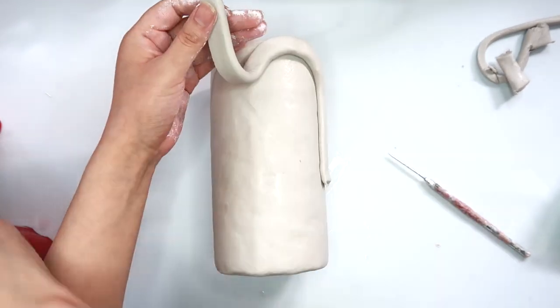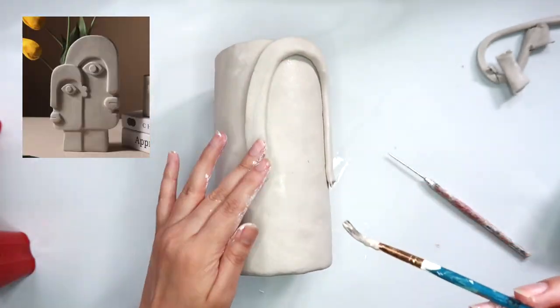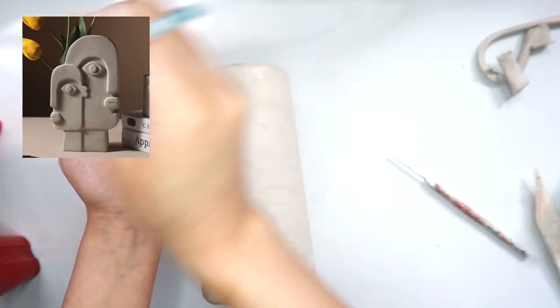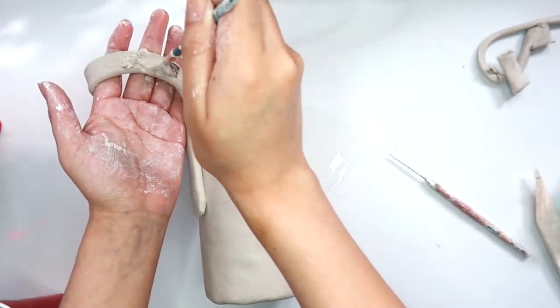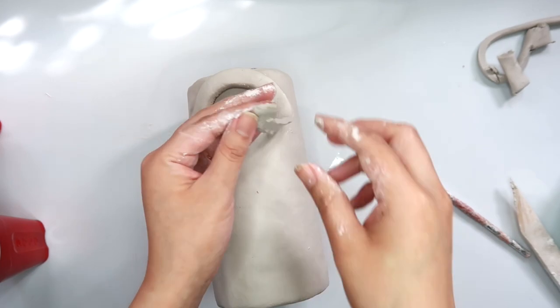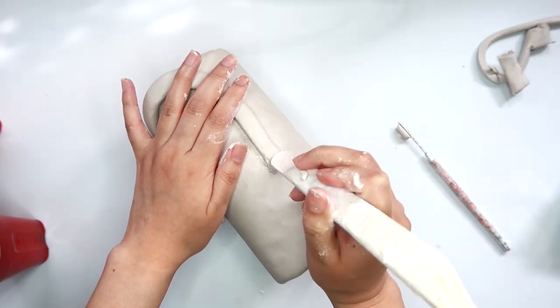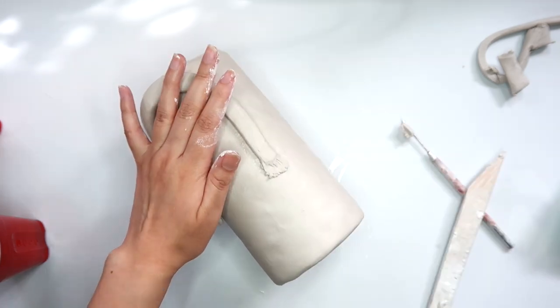I'm adding a little bit of slip to the clay to make sure that it sticks better. This vase is inspired by one that I saw on Pinterest — once I saw it, I was like, oh my gosh, I totally need something like that. Once again, I'm using my modeling tool to blend this piece into the vase.